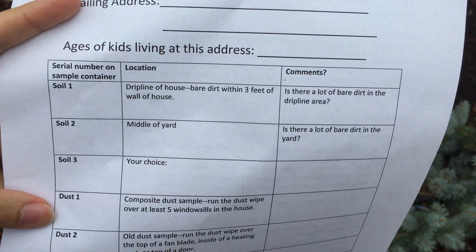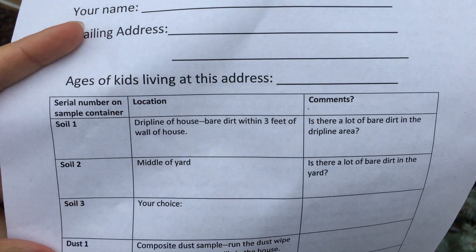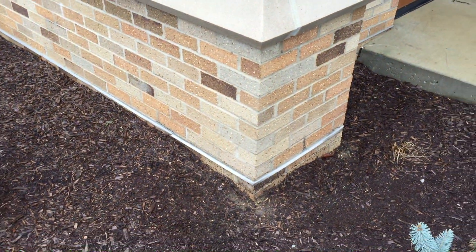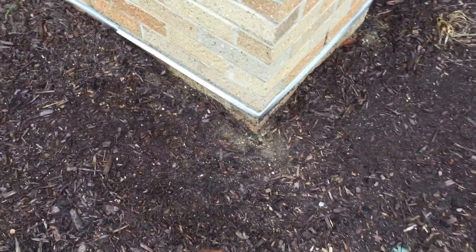Hi, so today we will be showing you how to do a soil sample. For today's example, we will be doing soil sample one right here, the drip line of a house. So here we have a wall, we're outside, and we have some dirt here at the edge of the wall, and that will be the dirt or soil that we are collecting today.